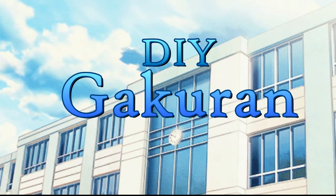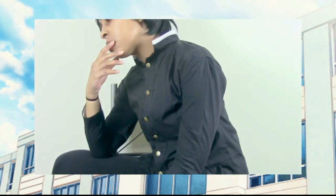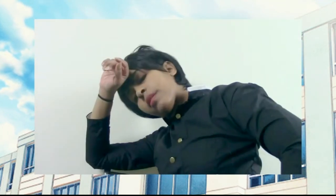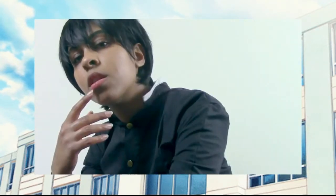Hello everybody! This is Inspired Joe Min, and today we're going to do a Gakudan school uniform jacket. If you're interested in this video or you really like it, hit the thumbs up, but keep watching to see how I made mine.